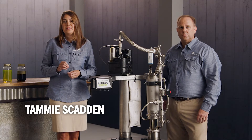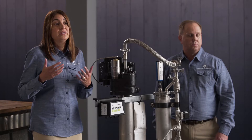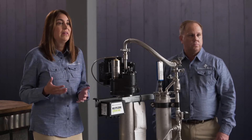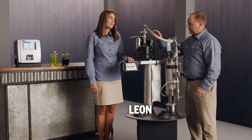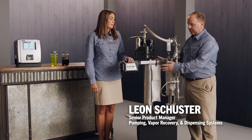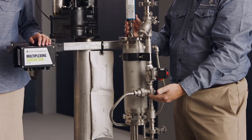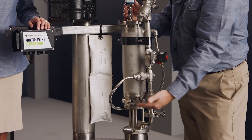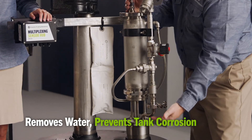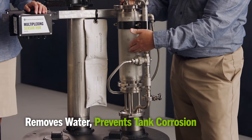The corrosion control system by Franklin Fueling was created because there was an industry need. The fuel makeup of diesel has evolved over time. It started with the advanced protection pump, which protected against corrosion in the tank sump and in the underground storage tank. It evolved into the water separator, which proactively pulls water from the bottom of the underground storage tank into a vessel to stop corrosion in the tank.